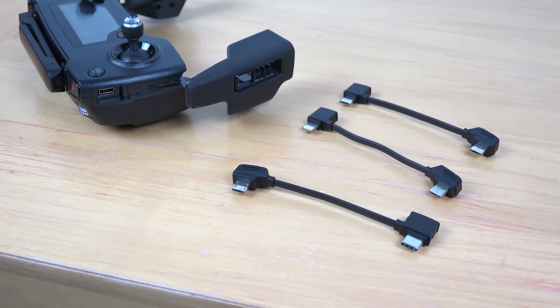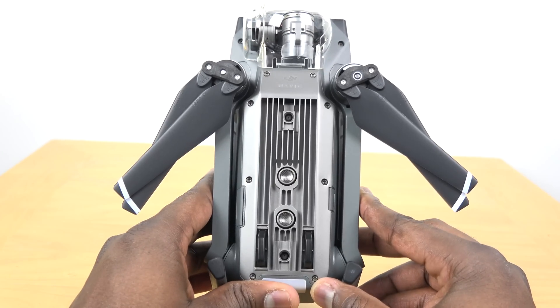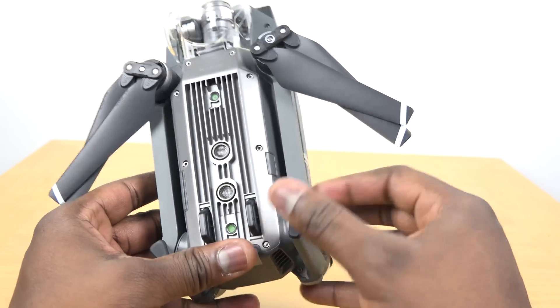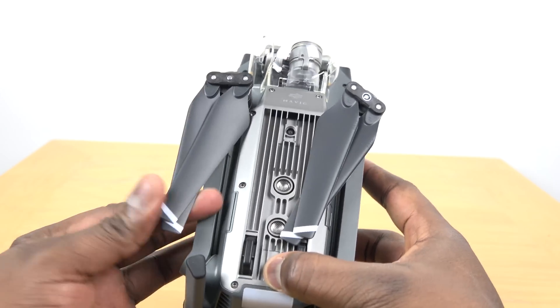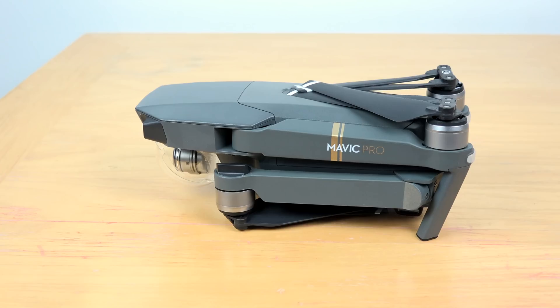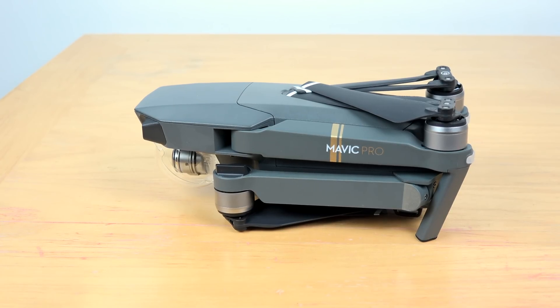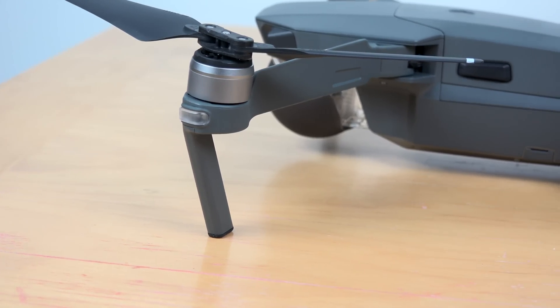Taking a look at the Mavic Pro itself — it's a really small, compact drone with a nice build. The way DJI has crafted this, it literally fits in the palm of your hand. You've got a 4K camera with 12-megapixel shooting capability up front, and it folds down with the wings protruding in the front and the back, with lights all around.